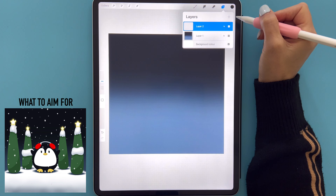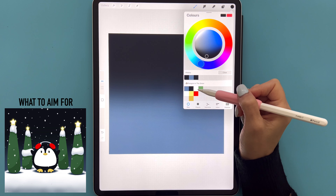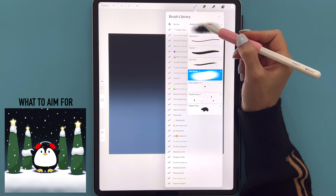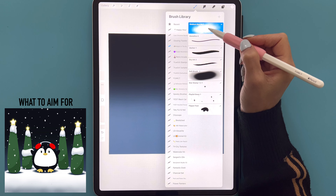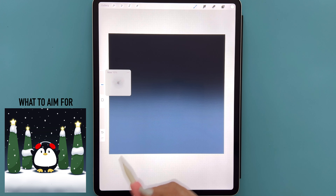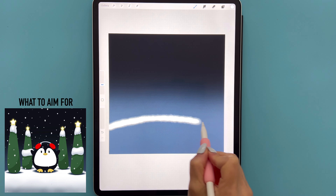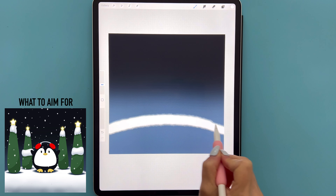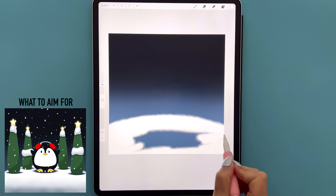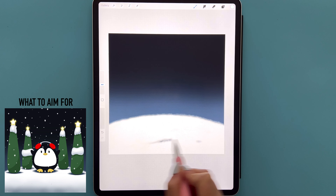Let's tap the plus sign for a new layer. We go back to our color palette and select the third color in the first row. We're going to go to our brush set and select the medium nozzle, making sure our opacity is set to 100 percent and size to 15 percent. We're going to draw in a snowy hill — starting on one side of the canvas, draw an arc, then fill in the rest by hand until you've got something that looks like this.